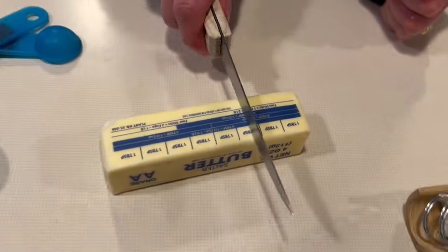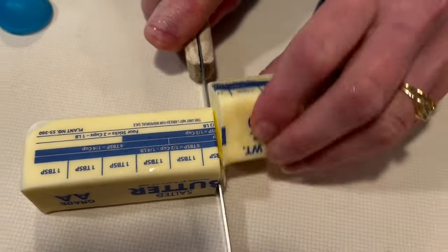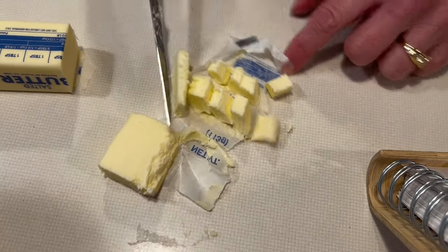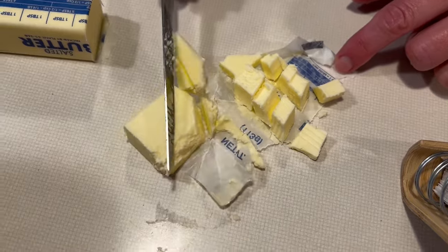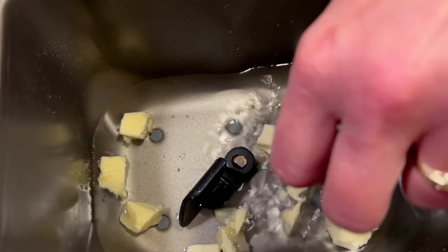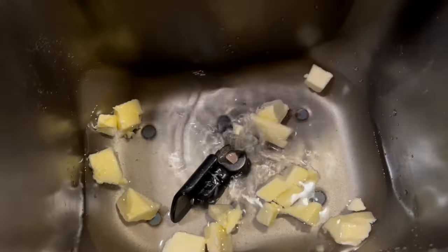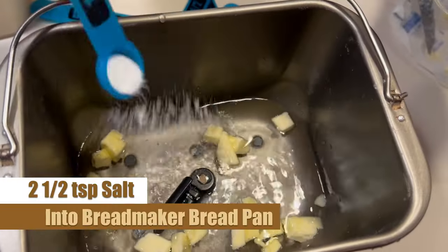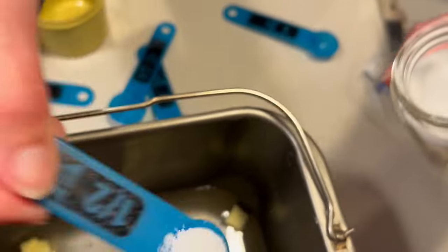Here we're using a Breville bread machine. We're gonna want to keep things going quickly so the water doesn't cool down too much. We have two and a half tablespoons of butter and we're gonna chop that into small pieces and evenly disperse that on the bottom of the bread pan. Then we're gonna grab two and a half teaspoons of salt and pour that directly into our water and butter mixture at the bottom of the bread pan.